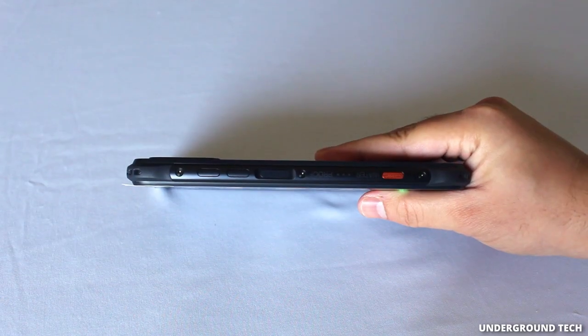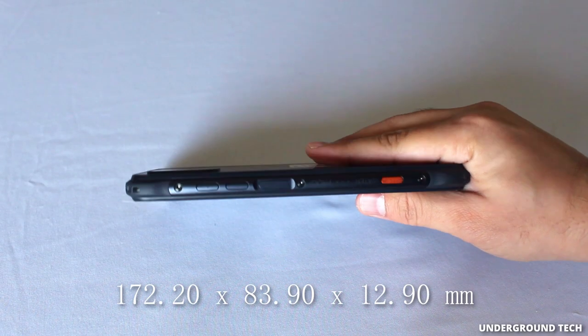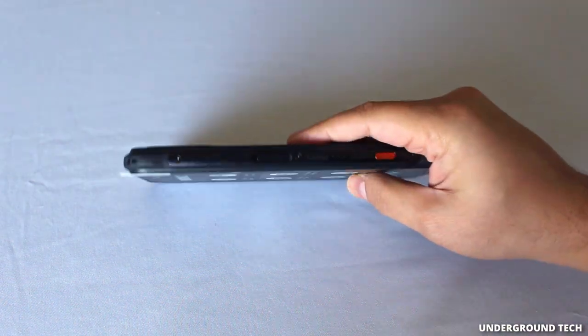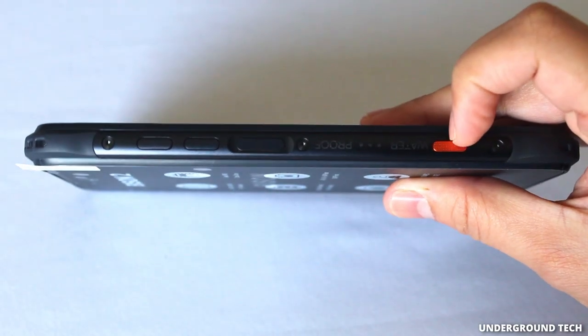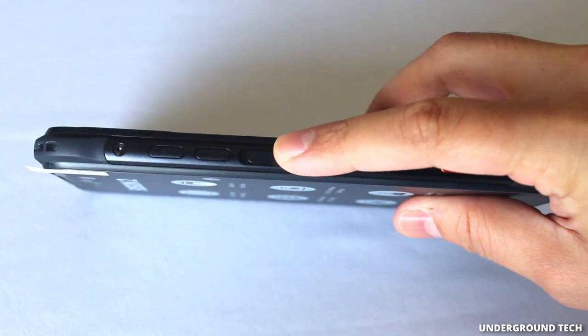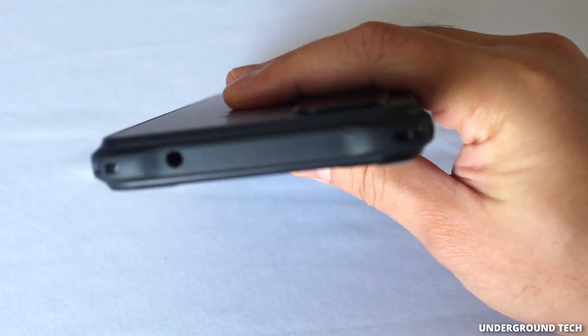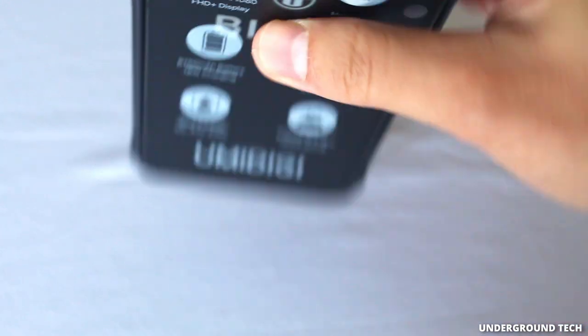For a rugged smartphone, this is actually pretty thin — one of the thinnest I've seen. That's what Umidigi does great. On the bottom there is a customizable button. The power button is the fingerprint scanner, volume keys on top, and on top of the phone you've got a 3.5mm headphone jack. Still nice to see that.